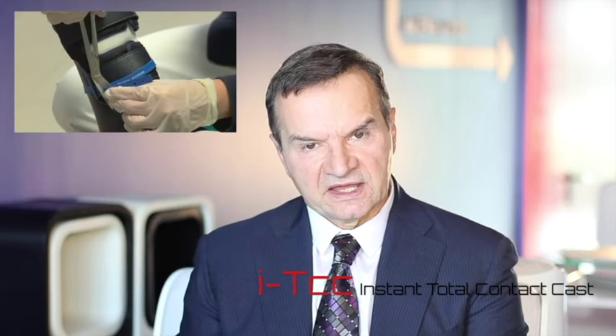The OPTIMA system allows the clinician to change it from a removable system — in cases where frequent dressing changes or wound examinations are necessary — to a fixed non-movable system where the device remains in place from one visit to the next. In this sense, the OPTIMA system can be converted from a removable system to a fixed one, which becomes similar to a total contact cast.